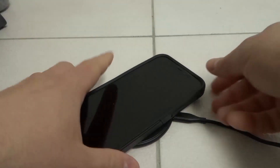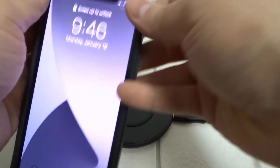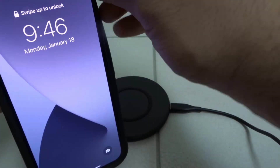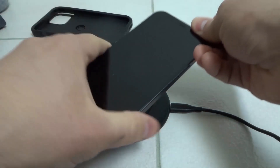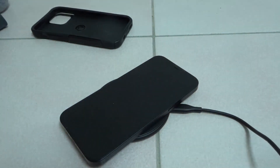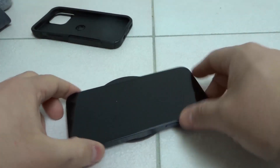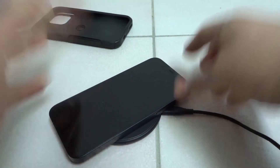The fifth thing is remove the case. Oftentimes, if you have a thicker, more protective case, it's going to obstruct the wireless charging capabilities. It might still work, but it won't work as efficiently or effectively, and you might need to get the phone on the charger more precisely with the case on it. So take the case off, move the phone around, and see if that works.